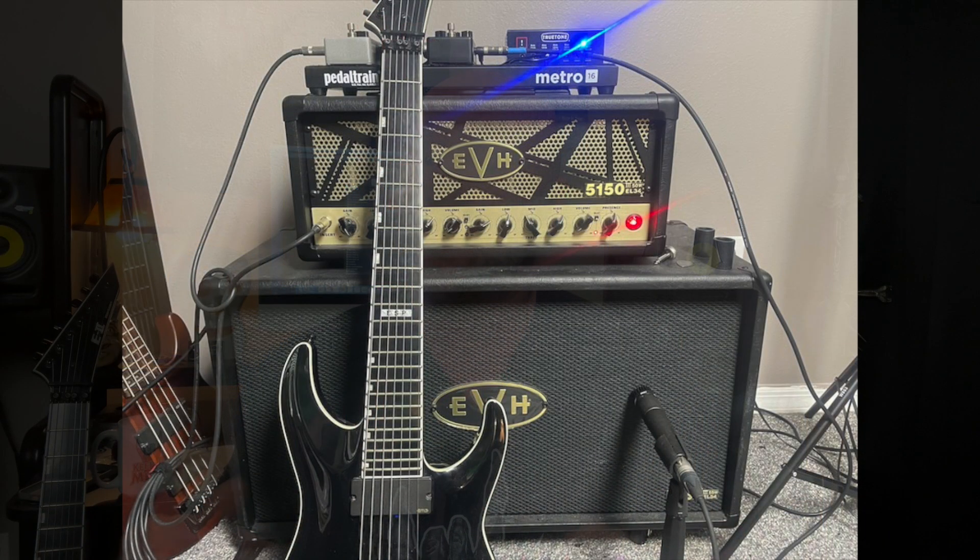Now for part two — and this is where we bring in the real amp. In this case, I'm using my EVH 5153. This is a tube amp — the EL34 tube version — it's a 50-watt head and I've got a matching 2x12 cabinet. I'll go over some of the other recording details once we hear the tones. I'll let you hear the guitar track by itself and then we'll listen to it in the full mix.